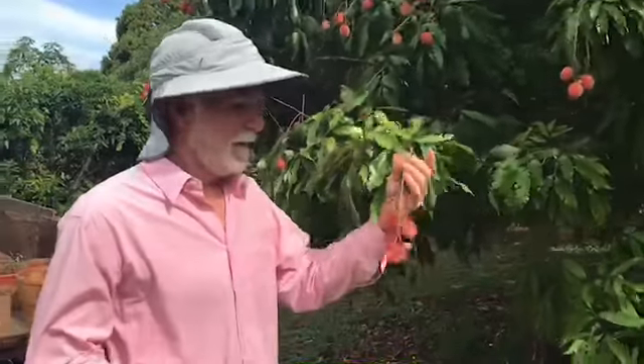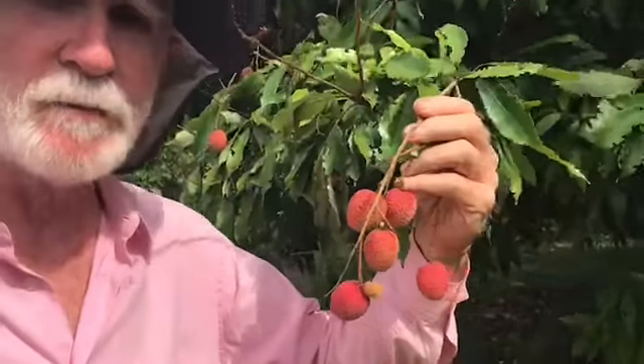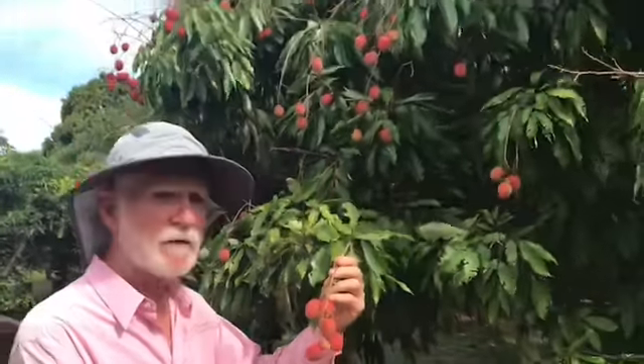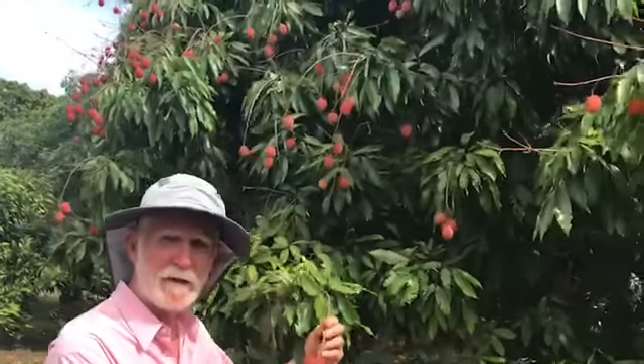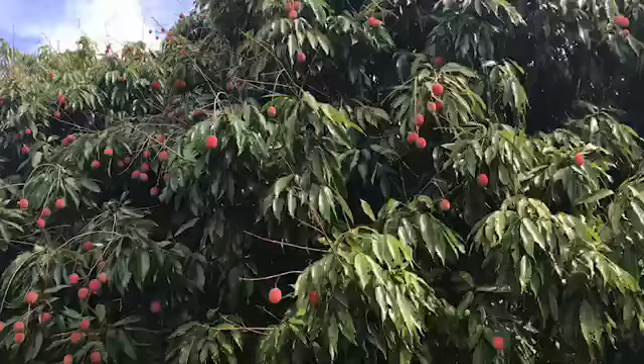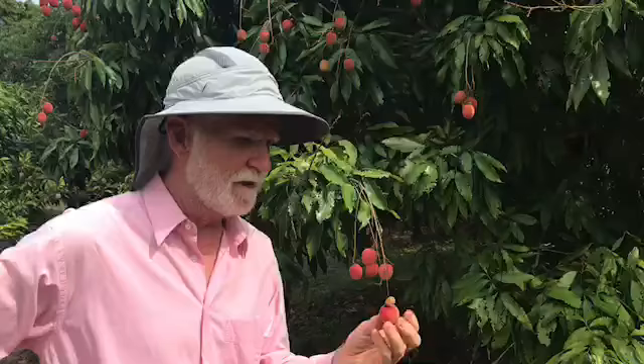Hi y'all. I wanted to introduce y'all to lychee if you're not familiar with them. They're sometimes called lychee nuts and they're a subtropical fruit that originally grew in China and they grow all around the world. They're kind of a piedmont type of species in almost all tropical areas. They like a little bit of cold weather and they have a sweet and sour flavor that is just so wonderful. It's good to refrigerate them — it brings out the flavor in them.